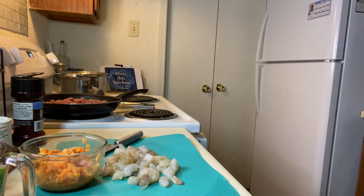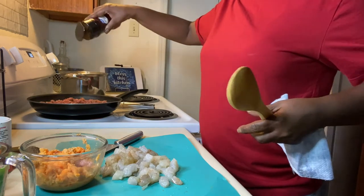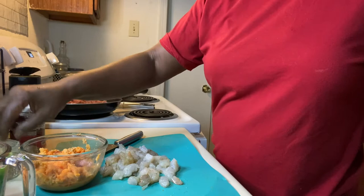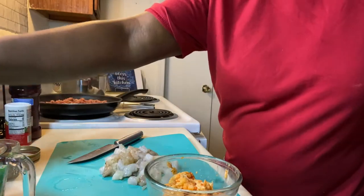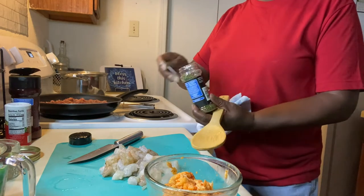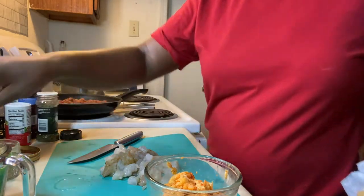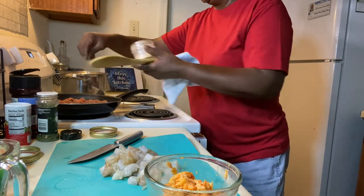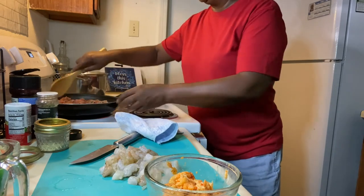Let me get my spatula and go ahead and season my meat. About a tablespoon and a half of ground beef seasoning. About a half a teaspoon of Accent — or you can add a little bit more to your liking. Then you have some white pepper. Don't forget your parsley, about a half a teaspoon. And then my garlic powder, about a tablespoon.